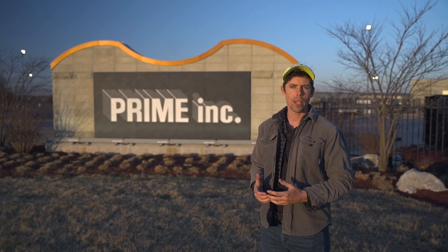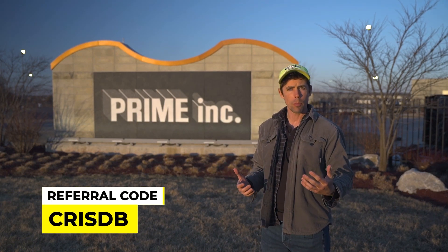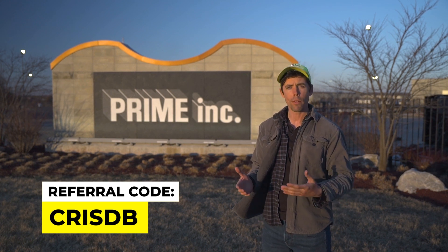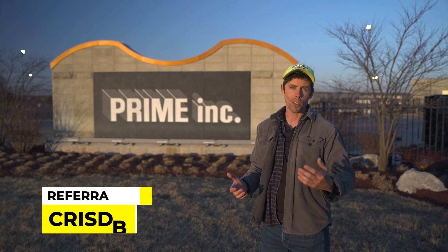Hey guys, Danny Crisp here for CDL Yeah. If you like these videos and you find them helpful and you decide to make the choice to apply to Prime — the right choice — do me a huge favor and use my referral code. Let's burn the dirt together.